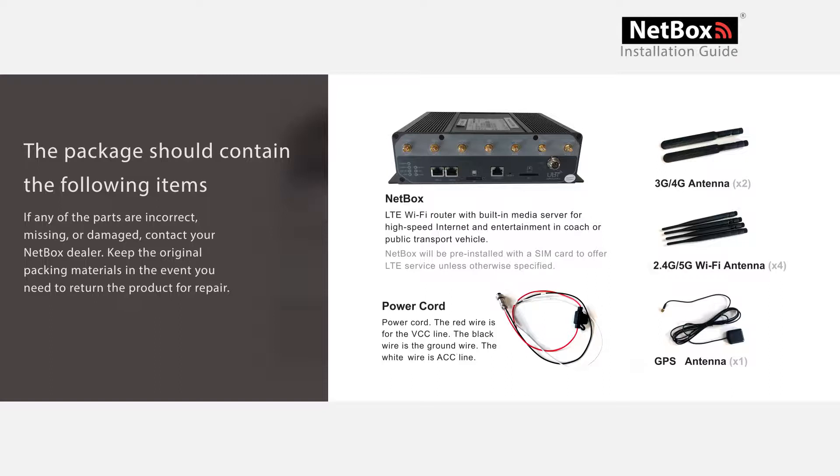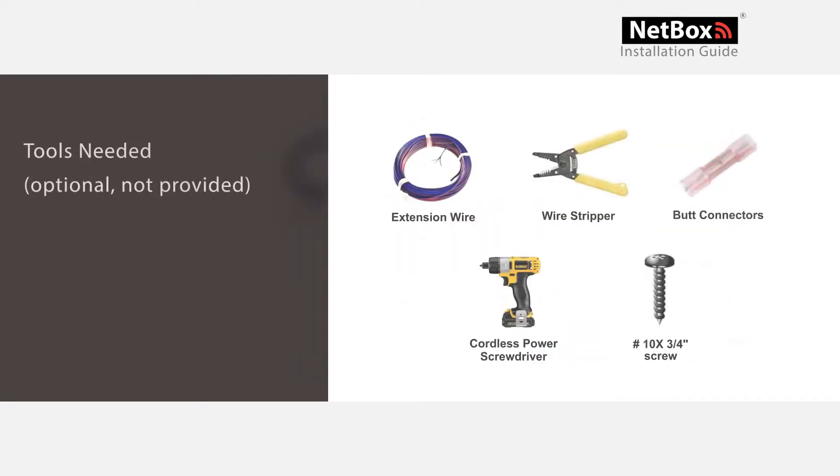If any of the parts are incorrect, missing, or damaged, please contact your NetBox dealer. Keep the original packaging materials in the event you need to return the product for repair. There are some additional tools you will need during the installation: extension wire, wire strippers, butt connectors, a cordless screwdriver, and a few number 10 by 3/4 inch size screws.